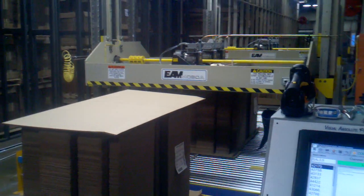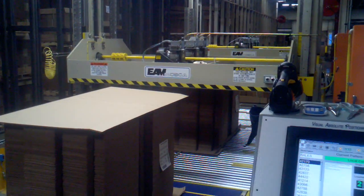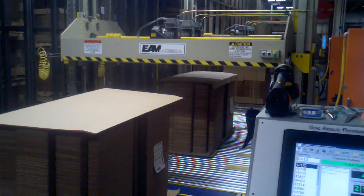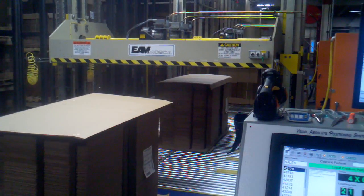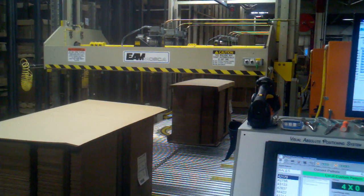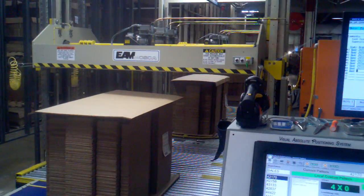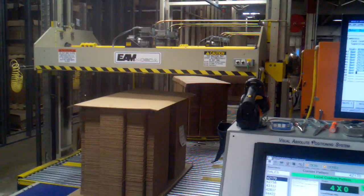Now that's about a minute and a half of watching it go through. This is the load we're watching — the other one, as you see, applied the second set of straps and continued on. It should lift and rotate — and it's lifting — and it rotates.